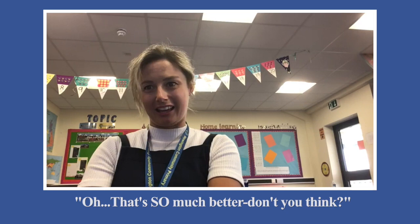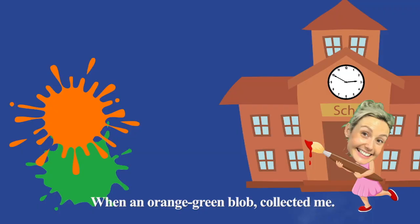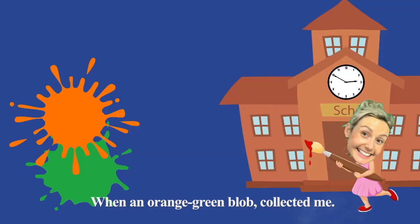But she turned white at ten to three, when an orange-green blob collected me. 'Bye, Mum! Have a lovely night!'